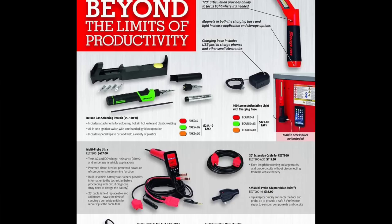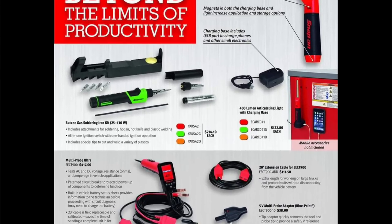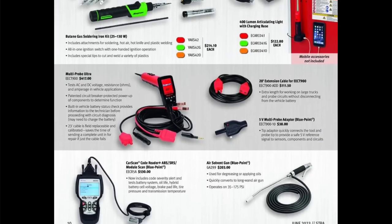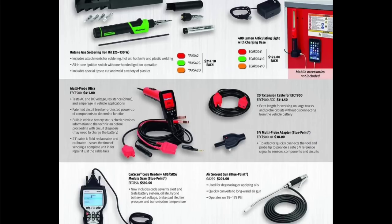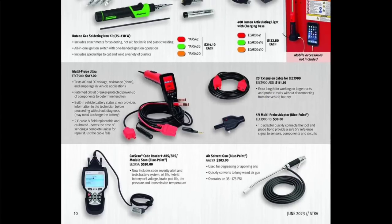A couple tools I like: the Lumen articulating light at $122.80, and the butane soldering torch — I have that one and have had good luck with it, though $214 is more than I paid. My favorite is the Power Probe EECT 900 — I paid $250 for mine. One reason I like it is you can buy a replacement cord instead of replacing the entire unit, and the flat rate repair is about $80.